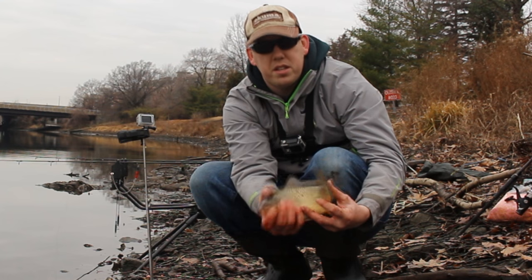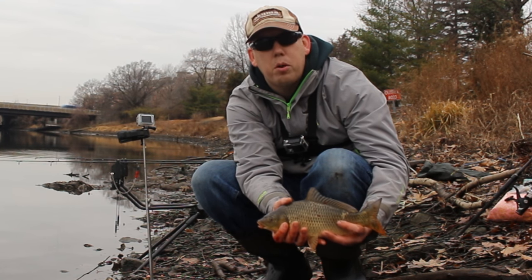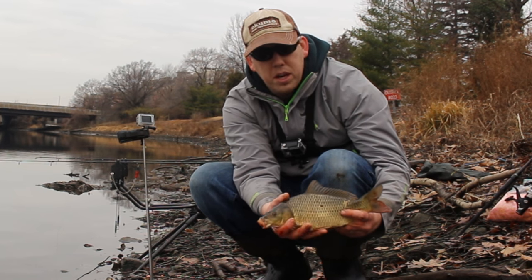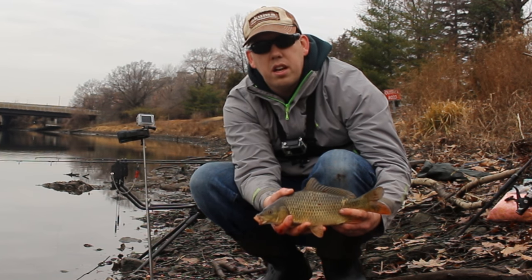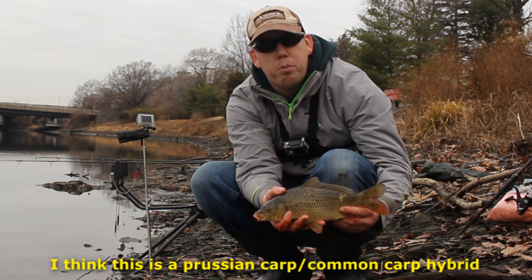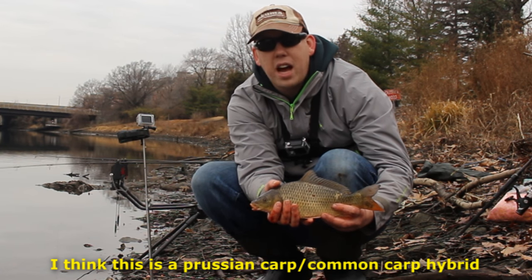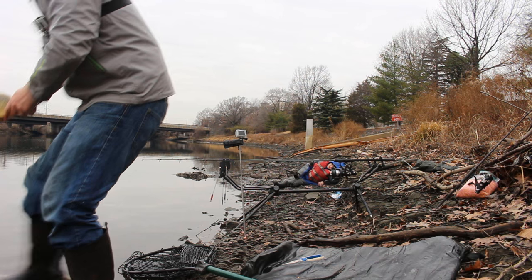There's some controversy about what kind of carp this is. Some people call it an F1 carp — a hybrid between a common carp and a goldfish — but I believe this is actually a Prussian carp.